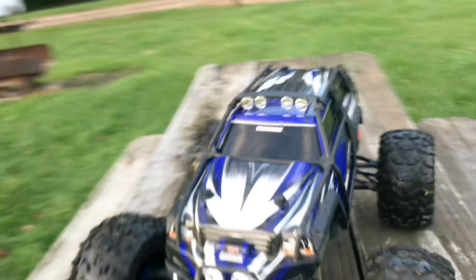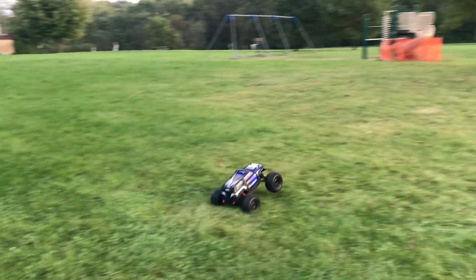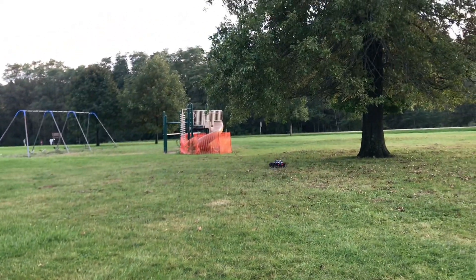Let's put it up on the picnic table and jump it off the picnic table. What do you think guys? I think that looks pretty cool. We're going to attempt to launch off here - here we go. Smooth enough!